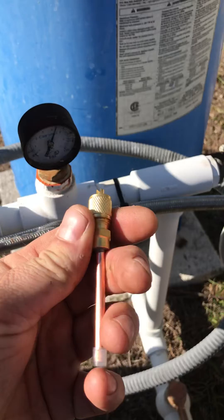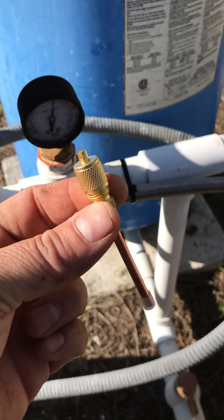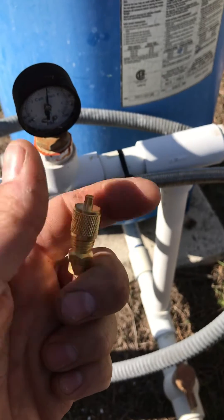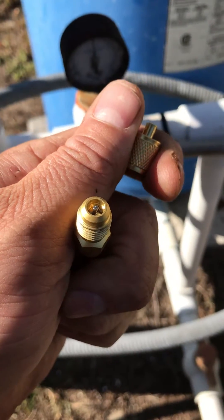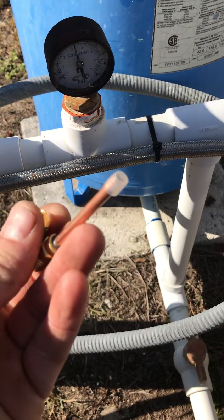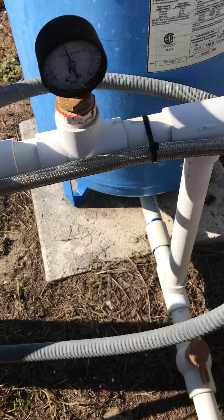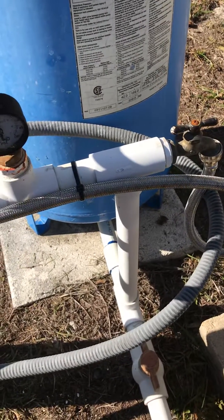Next, get yourself a piece of copper. Since I'm a refrigeration guy, I use one of these nice little service ports that we braze in. I take the top off and remove that little Schrader core so water can pass through. Then I just pinch off the end to make it fan the water out so that it pretty much atomizes it into a mist, so that the sulfur smell can be aerated out of it.